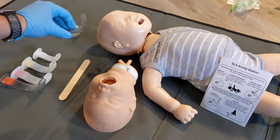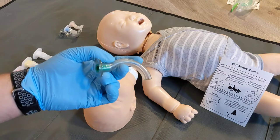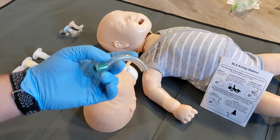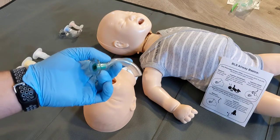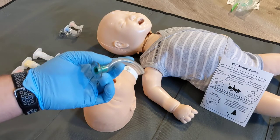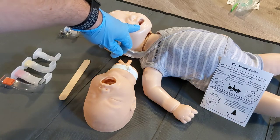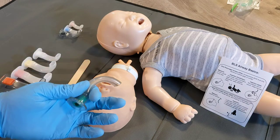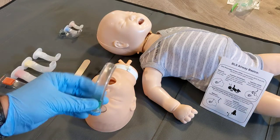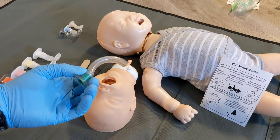This video reviews the insertion of an oral pharyngeal airway in an infant. An OPA is inserted in the mouth of a patient who is unresponsive or has a Glasgow Coma Scale rating of 3, to help keep the tongue out of the airway when providing assisted ventilations or CPR. The patient must be completely unresponsive or have a GCS of 3 in order to accept this device.